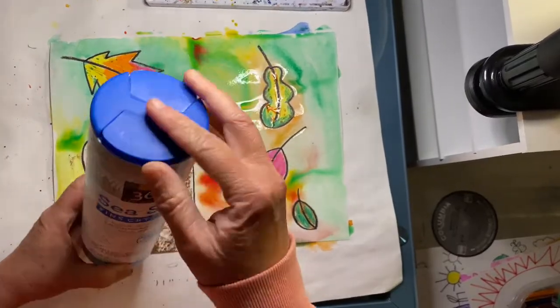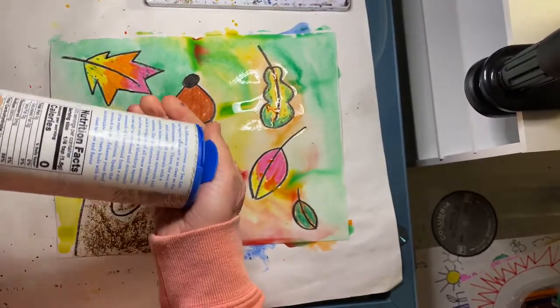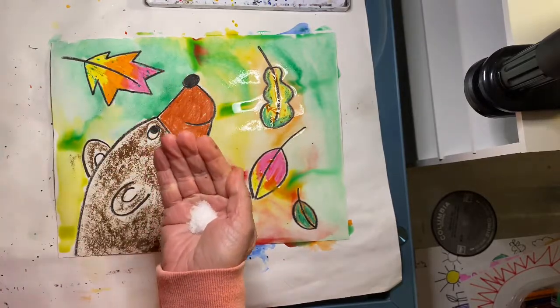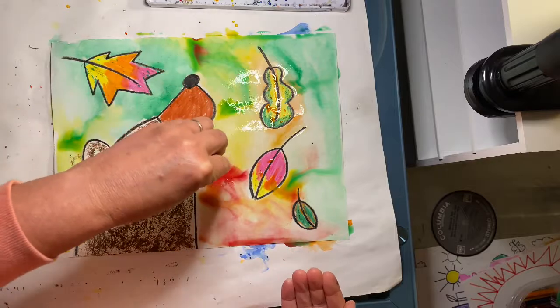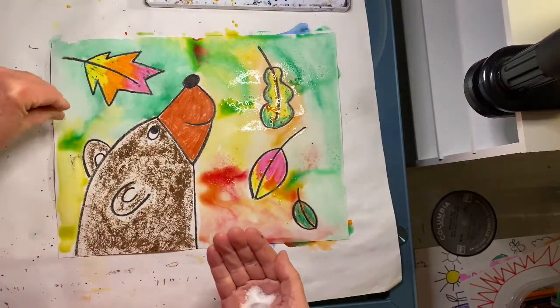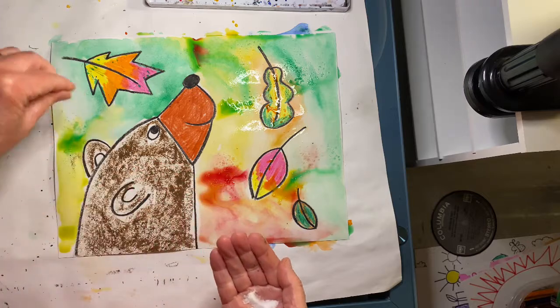Now we're going to add a little bit of salt. I will come around and sprinkle a little salt on the wet areas of your paper. As your paper dries, the salt will soak up the color and leave little speckled marks.